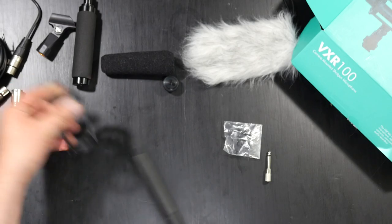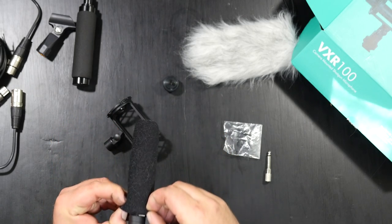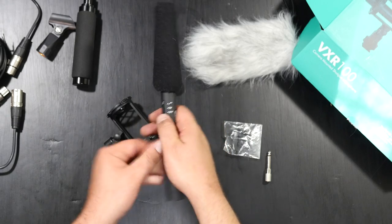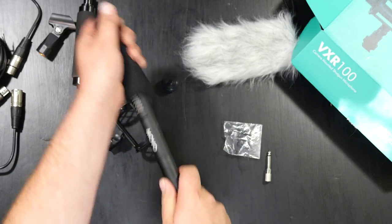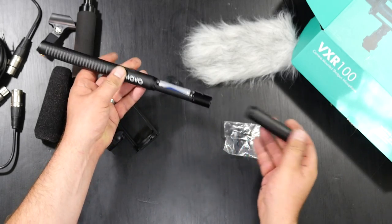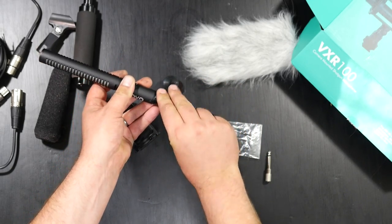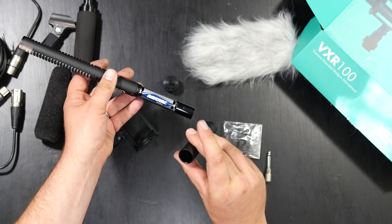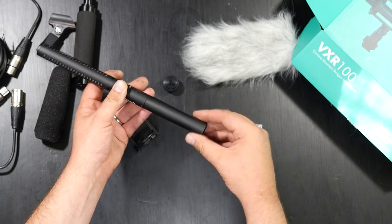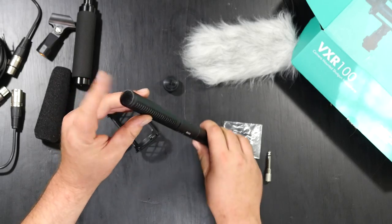Besides that we do have a pop filter, which just slides onto the front all the way down. It stops around the on/off switch and the low cut filter on the microphone. Looking at the microphone itself, it runs off a AA battery, which is included — I'm already on my second battery. They do recommend removing the battery before storing it. On this side we have the XLR connection.